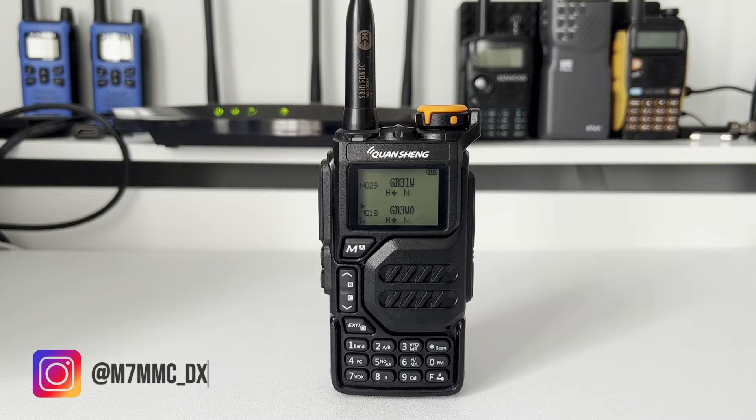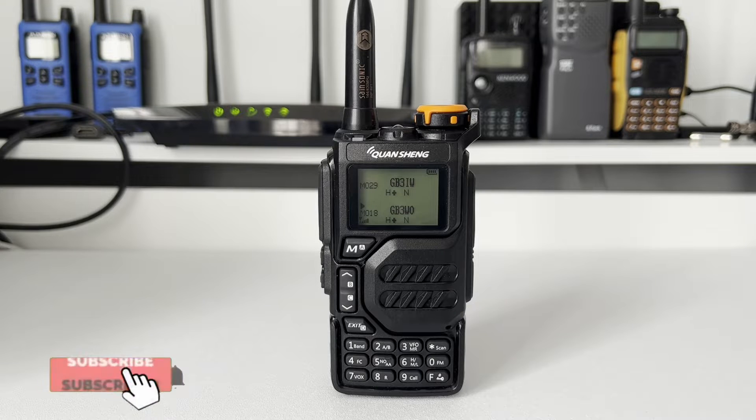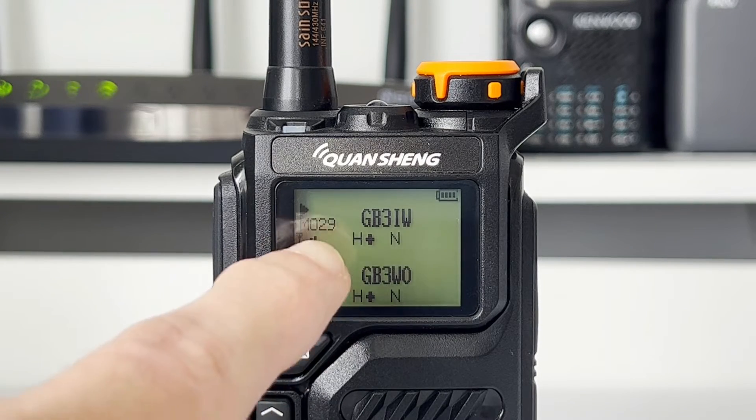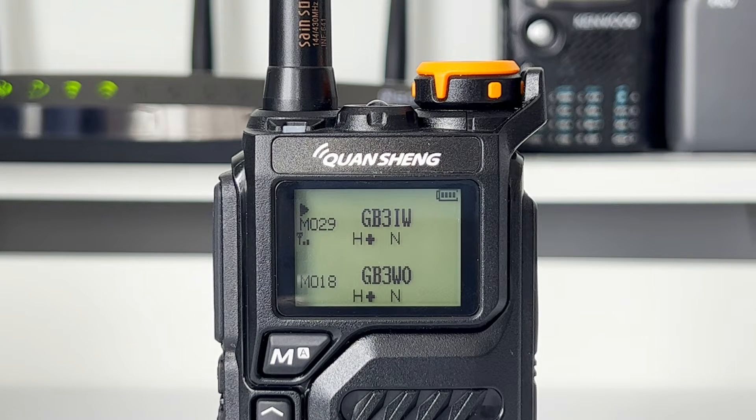Hey folks, welcome back to another video. In this video I'm going to show you how to manually program a repeater into the Quansheng UVK5. Now there might be a couple of reasons you'd want to do this: firstly, you may have just bought the radio and not yet received the data cable, and secondly, you might be out portable and want to save a repeater on the fly. One thing to be aware of is that you won't be able to name memory channels from the radio itself — you'll need the programming software and cable for that.